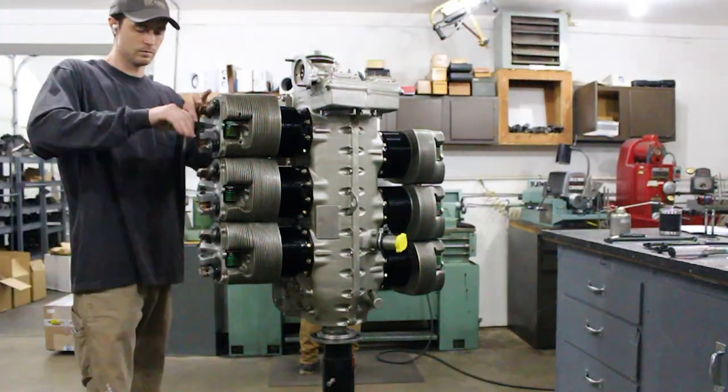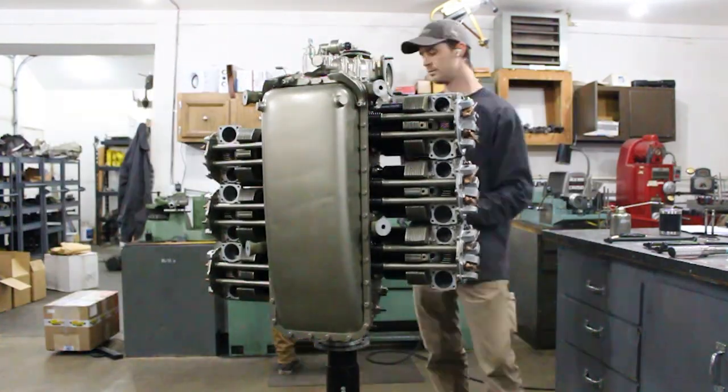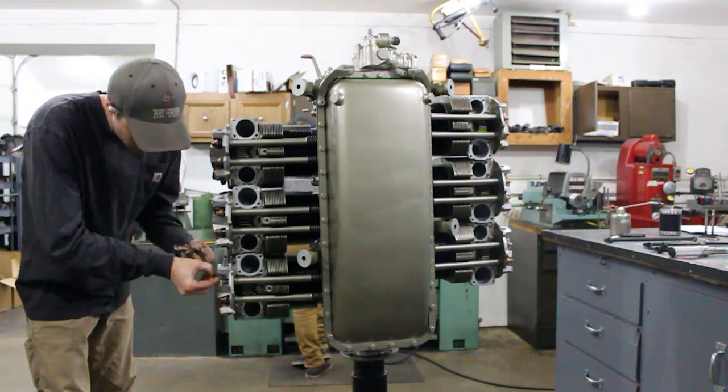I repeat this process on each cylinder and as I get the clearances within the spec, I reinstall the pushrod, rocker shaft, and rocker arms with assembly grease and then tighten the rocker shaft hold down bolt.